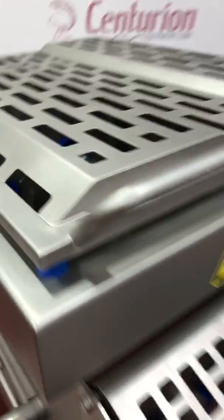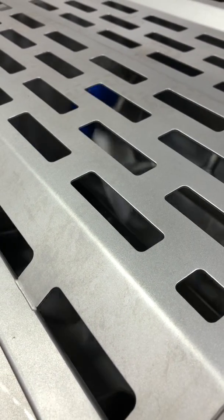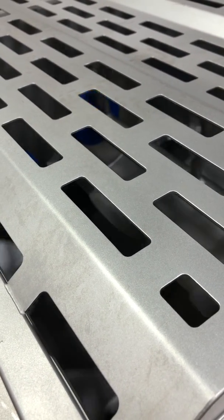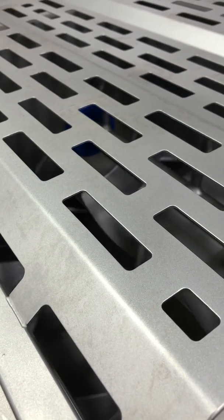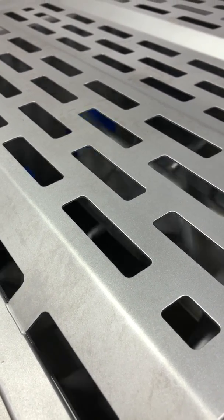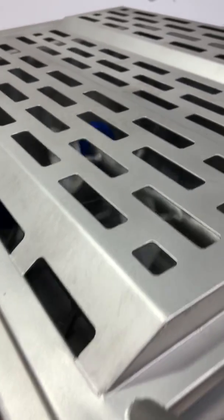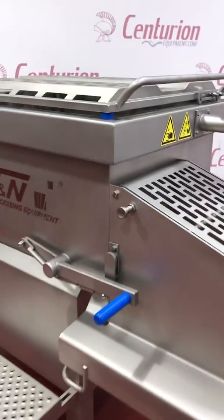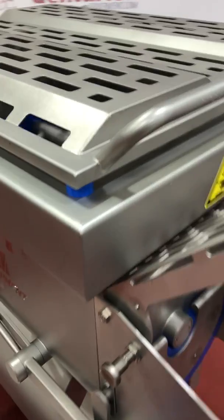We're running on low speed. Now high speed. He's going to shut it down. We're going to go the other way on low speed, and then there's high speed. And we'll show you when you open the cover here, it stops immediately.